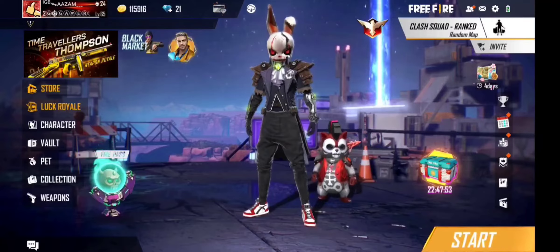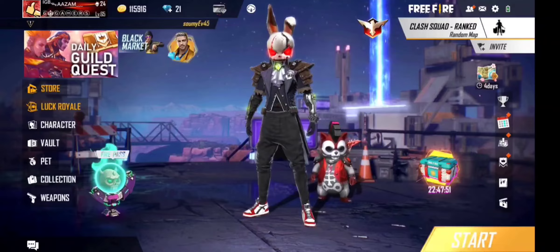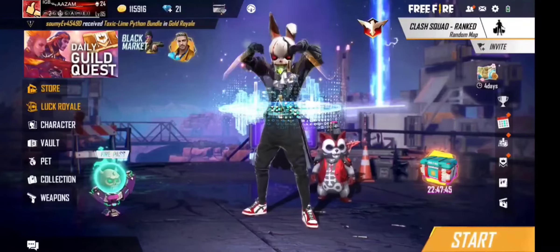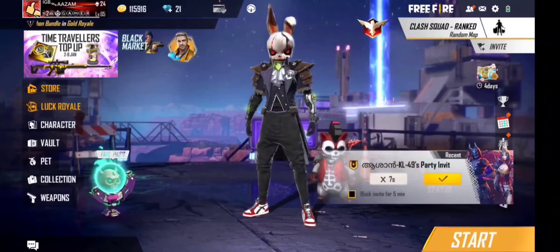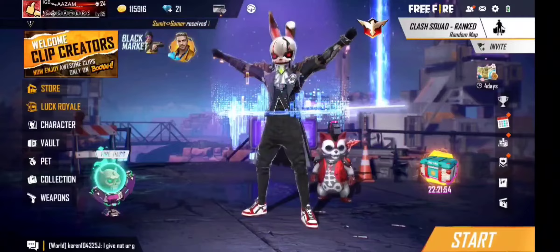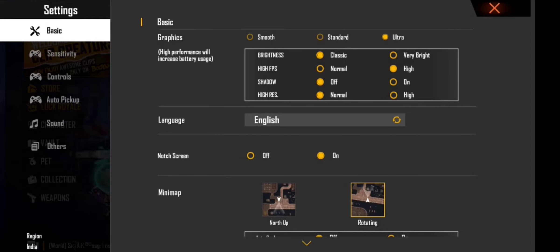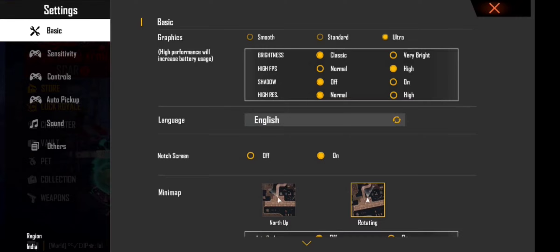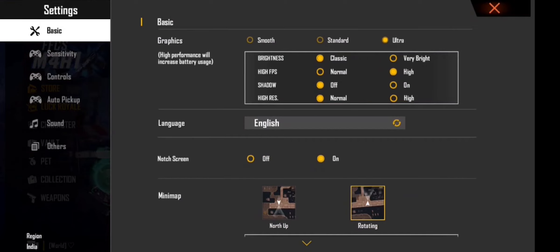You can change the video settings while you are using this video. We need to go to the setting option and you can see the basic option. There are three options: smooth, standard, and ultra. You can keep the setting high because the ultra setting will be smooth.